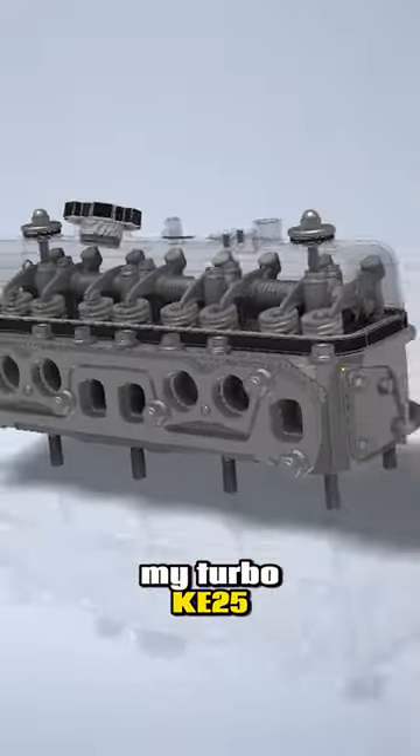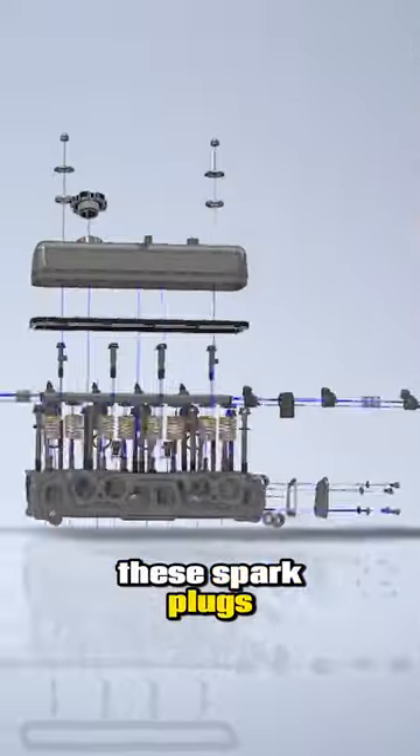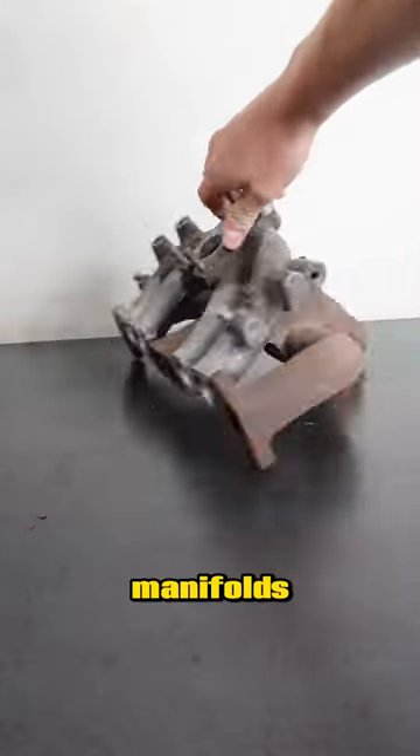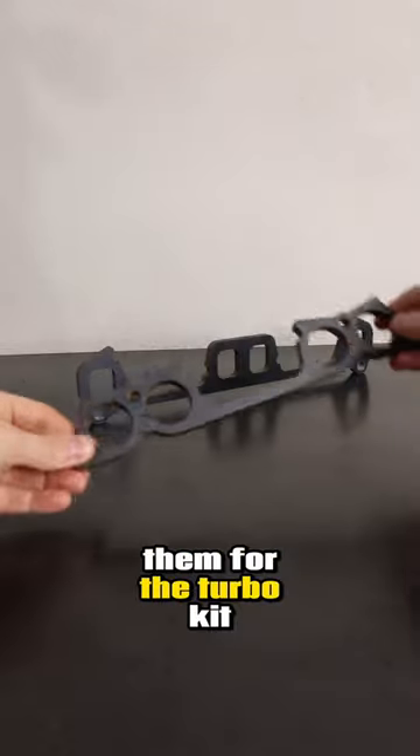Alright, time for an update on my Turbo K25. You can see here the level of unnecessary detail I've gone to with things like these spark plugs, but onto the intake and exhaust manifolds. These are the OEM ones — you can see that they're actually bolted together from factory, and I'll be replacing both of them for the turbo kit.